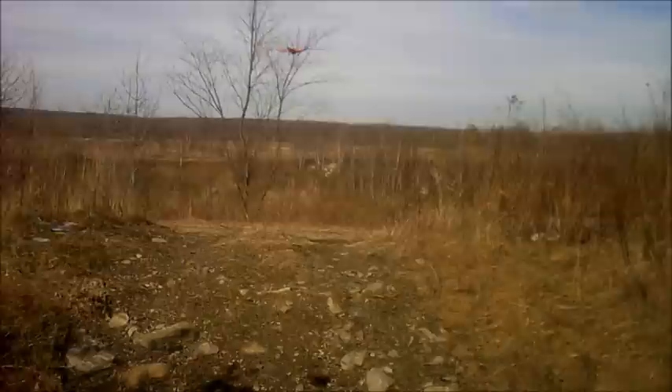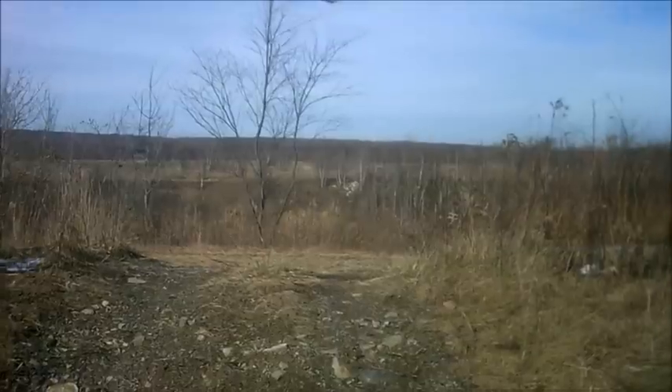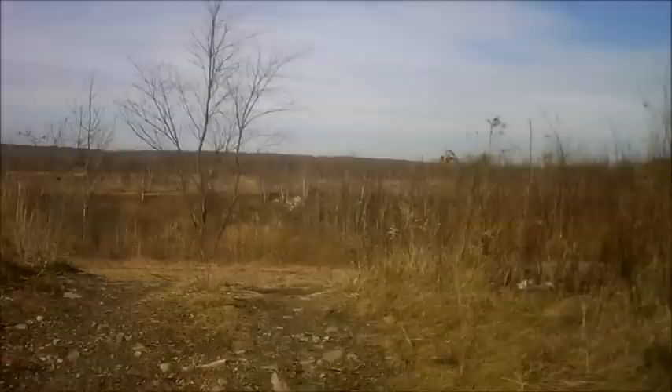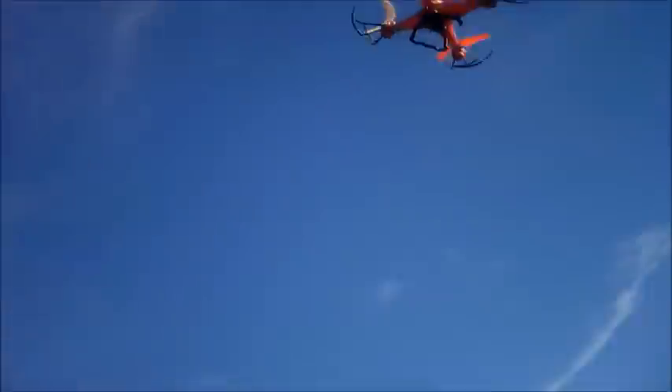If you're going to be flying this predominantly outside, I suggest taking the prop guards off. In a wide open area you could keep them on, but they're only added weight and kind of useless. If you're flying indoors, keep them on. If you're flying around trees outdoors, I definitely recommend taking them off, otherwise you're going to get hung up in a tree and you'll have to climb it or use a drone stick.